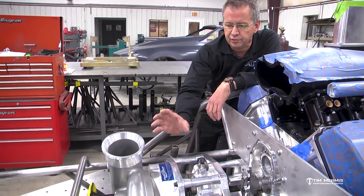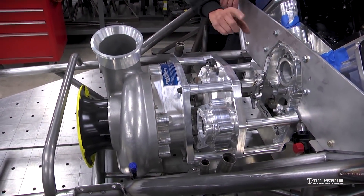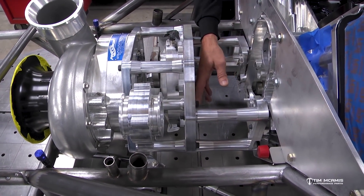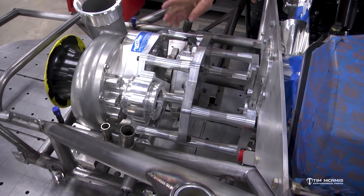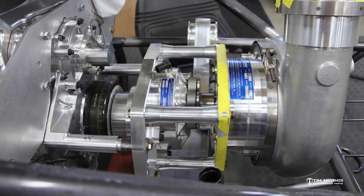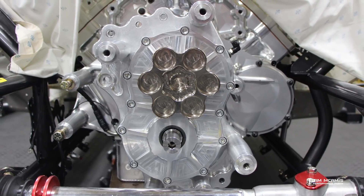This is a centrifugal supercharger connected by a drive mechanism to the front of the crankshaft. There's a hub up here, then an adapter, and it goes onto this spline shaft. When you turn this thing, all this spins. There's a gearbox here, and one of the things you're able to do is change the ratio by changing the gear sets in it, giving you more or less overdrive.